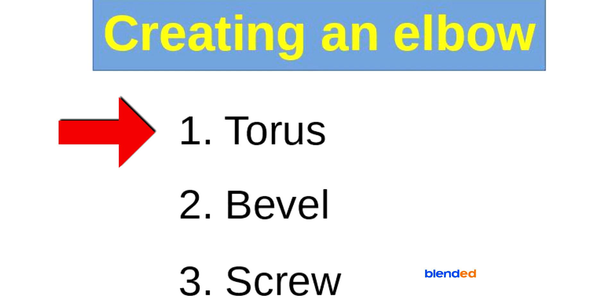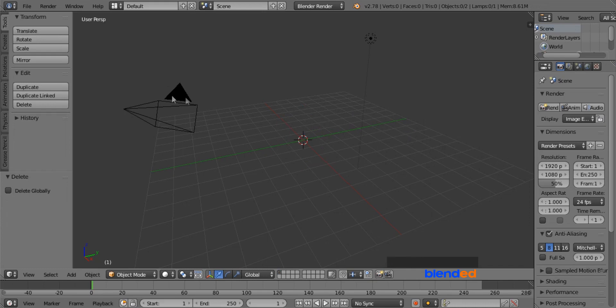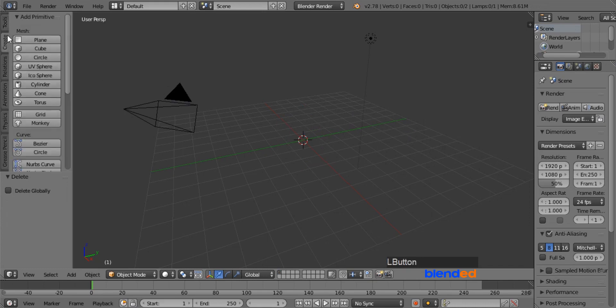First, we are going to create an elbow from a Torus, so I call this method the Torus method. Let's start by deleting this cube. Right mouse click to select it, and press X and Enter to delete it. Now go to the Create menu and add a Torus.